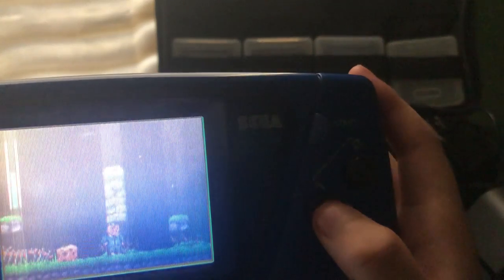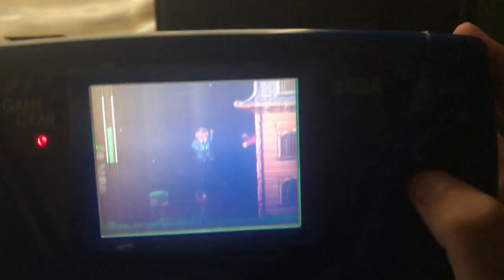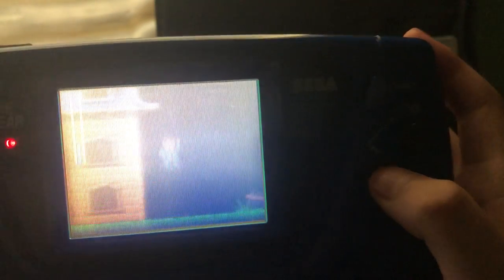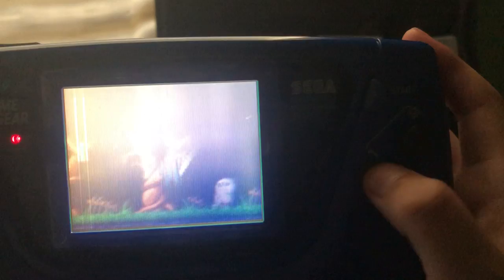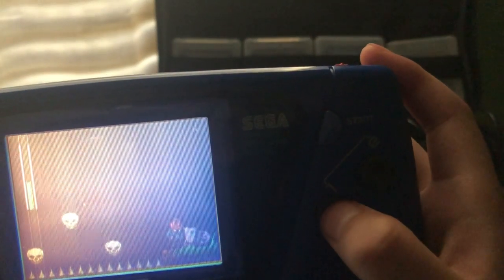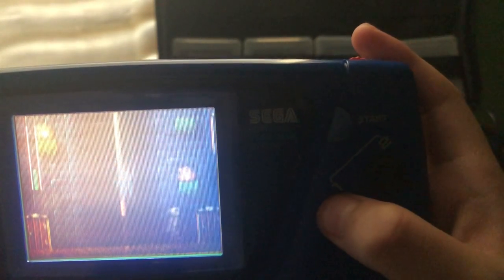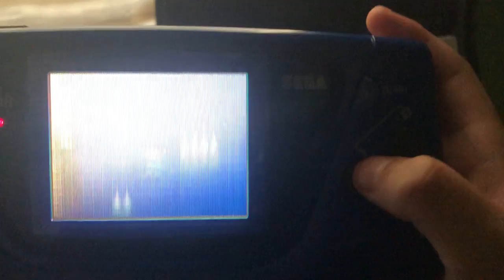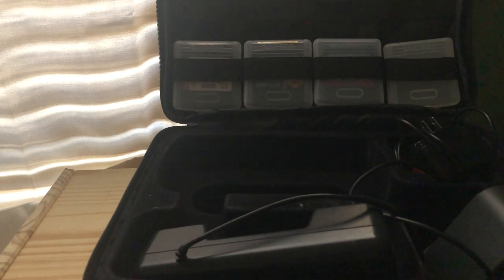Basically this game is just a basic platformer — nothing too special. The Game Gear has Mortal Kombat. And I'm dead. Basically that room was a trap. Alright, so that's the game for you.